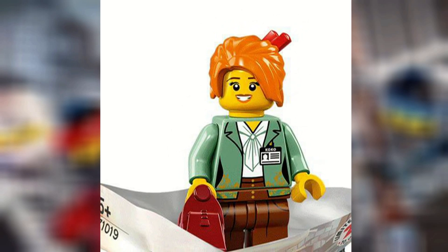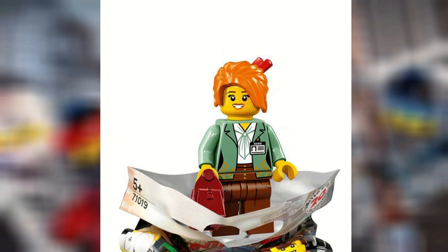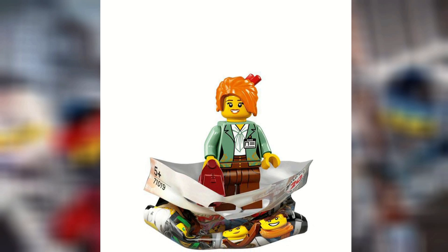Misako's an interesting one, because this is going to be an easy way to get Misako, which is good. She has that new hair piece, but this adaptation of her is still weird. I also like that purse that she has — that looks pretty good.